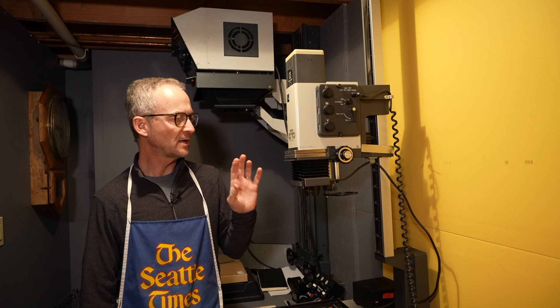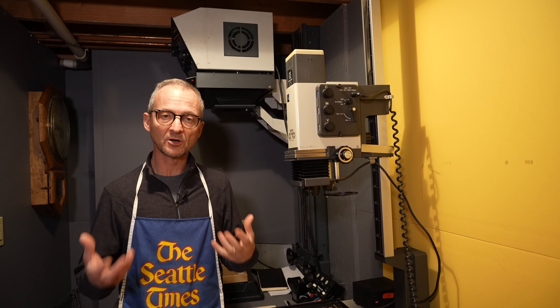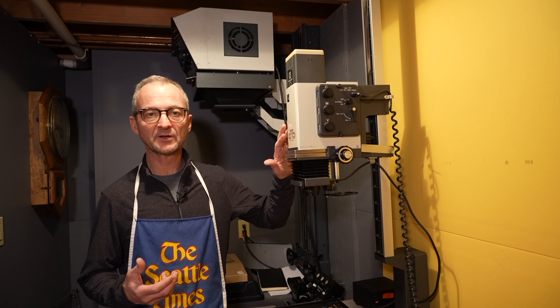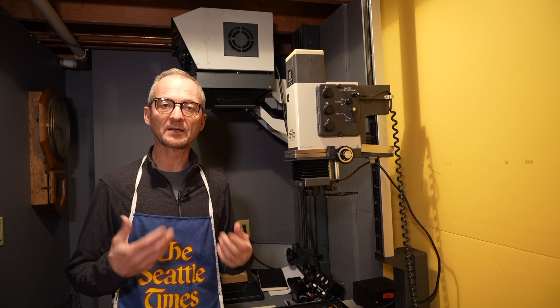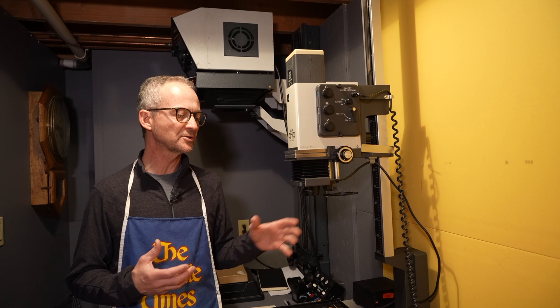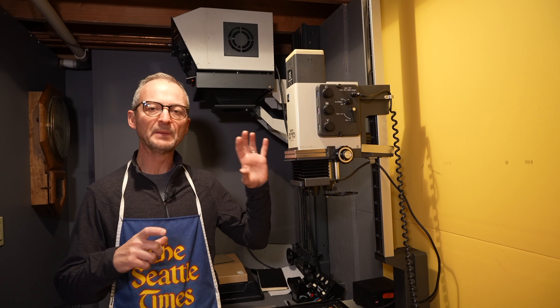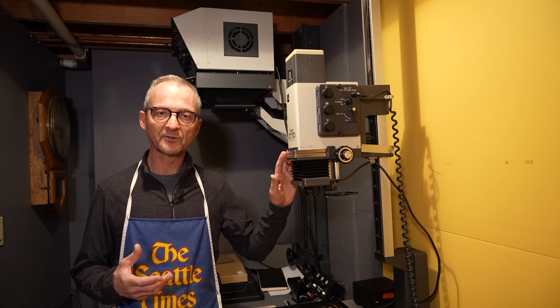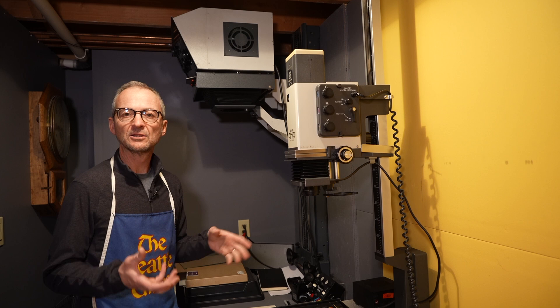I'm going to make an 8x10 print from a 2.25 Hasselblad negative. You're going to need some sort of enlarger, and enlargers are actually harder to find now — they've become popular. Working in the darkroom has become much more popular, so before you could get these things for nothing. Somebody gave me this great enlarger with a great lens and the whole unit for free, but now you could probably sell this for a couple hundred bucks on eBay. You need an enlarger that will do the format you're working on — medium format requires a medium format enlarger, 35mm you can get away with a 35mm enlarger, and 8x10, 5x7, or 4x5 requires a large format enlarger.